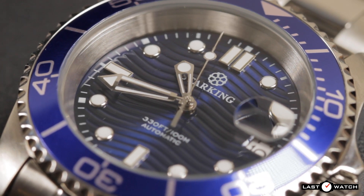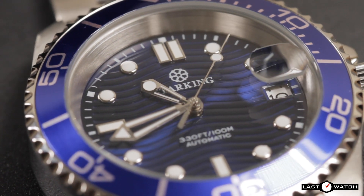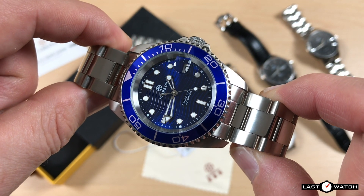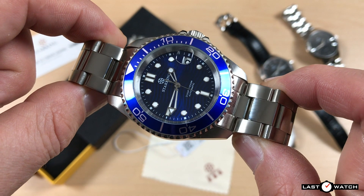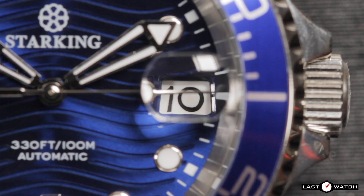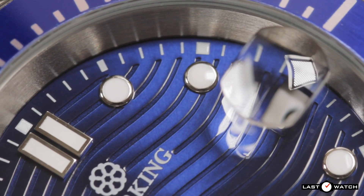I can only guess how this dial was produced — whether it was stamped or moulded might be a fair assumption. It doesn't have the clean-cut laser contours of the Omega dial, but for a watch costing little more than £50 or $50 you can hardly complain. There are applied silver-frame round hour indices, except for the 6 and 9 which have single batons, and double batons to mark the 12 o'clock position. Unlike the Omega, the Star King has its date window at 3 o'clock — a simple cut-out frame showing black Arabics on a white date wheel. The Cyclops gives approximately 2 times magnification, maybe a little less.